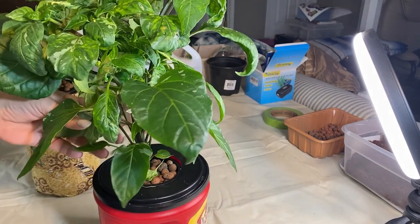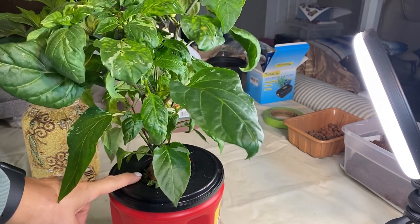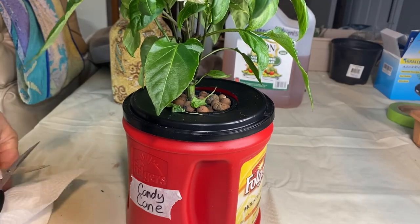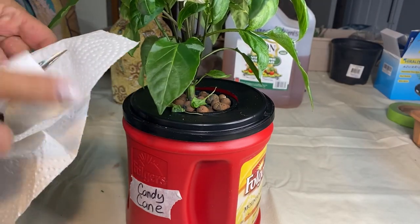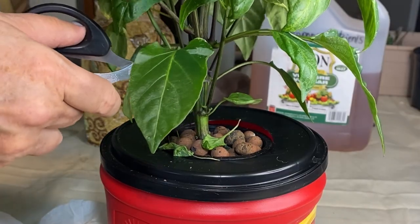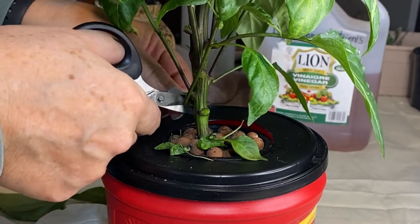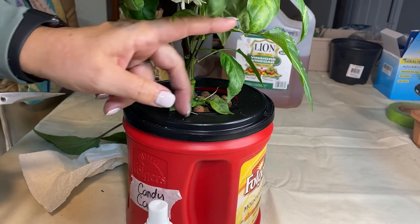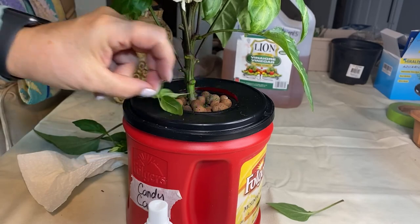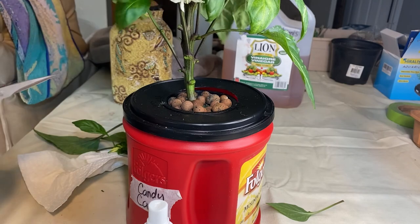I'm noticing that these peppers are drinking a lot of nutrients so I have to keep an eye on them and top it up usually once a week before they dry out. I find the peppers pretty hardy when you give them a good cutting and pruning — it doesn't cause them too much stress. They seem to bounce back okay, and it just gets a little more airflow under there.